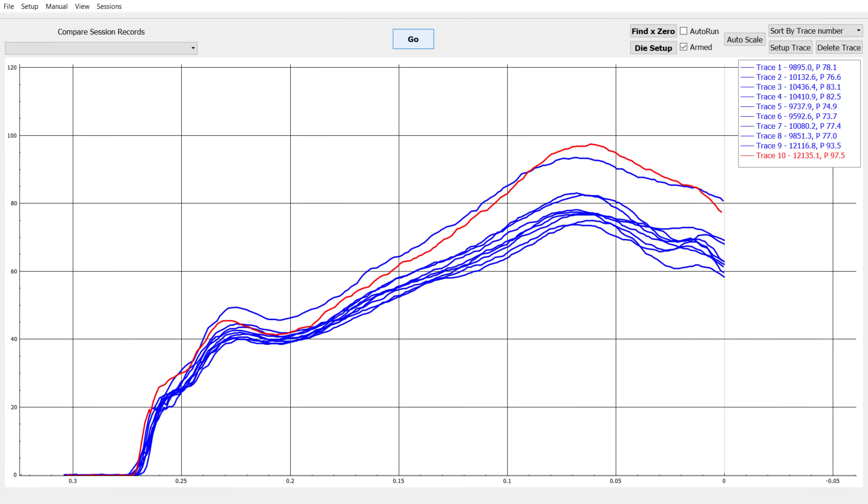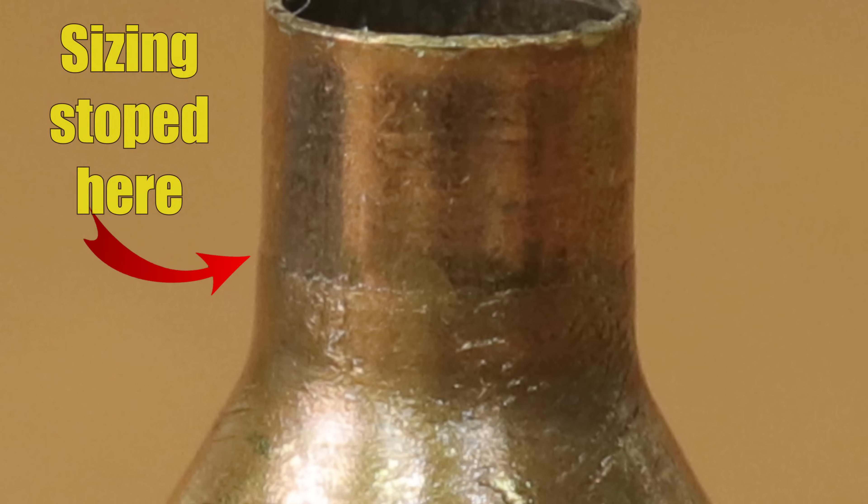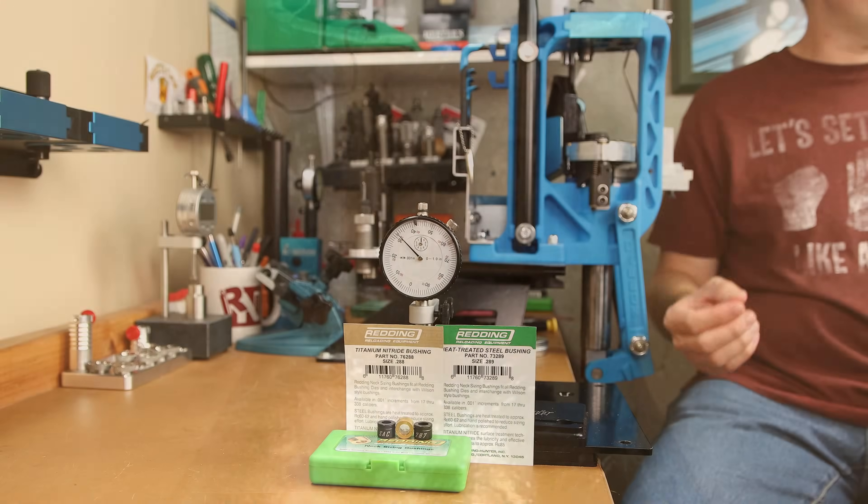This is the graph for our standard Redding 288 bushing. We can see that the seating process starts somewhere around 20 pounds, climbs almost instantaneously to 40, drops a little bit, and then continues consistently to a peak force somewhere between 73.7 and 97.5 pounds. We can see towards the end of the seating process that the force starts to decrease — this is because the projectile is entering an area of the brass that was not sized by our bushing, which we'll be able to see clearly in our next chart as well.